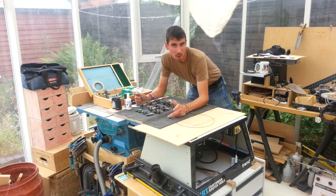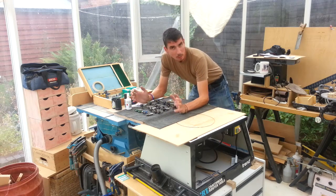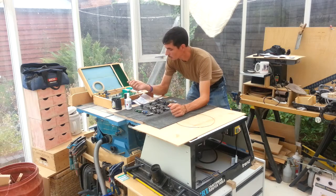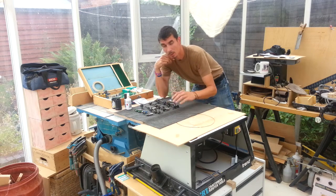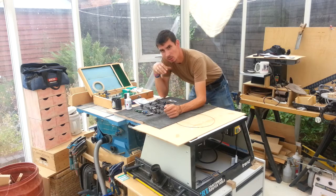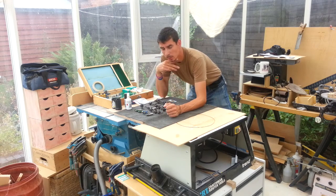Cutters are expensive, you need to look after them — when they get blunt, try to keep them sharp. Now, a little bit embarrassing, because talking about cleaning router cutters and I've just pretty much emptied out my box and all of these are in not the cleanest of states. So I've deliberately left them that way so you can actually see them being cleaned.